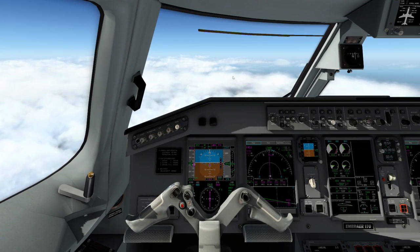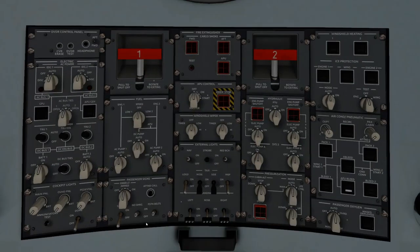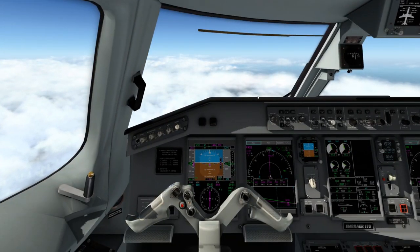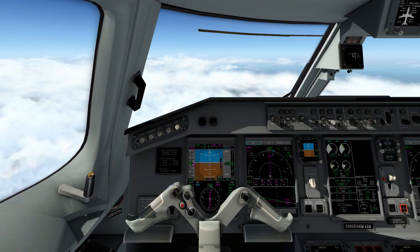Since we've reached top of descent, there are a couple other things we want to do. We want to go and turn on our fasten seat belt sign if it's not already on. It was such a short cruise I didn't even turn it off. You're also going to activate your auto brake. Depending on the length of the runway depends on how much auto brake you need.